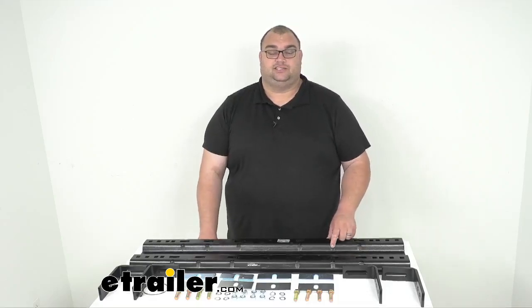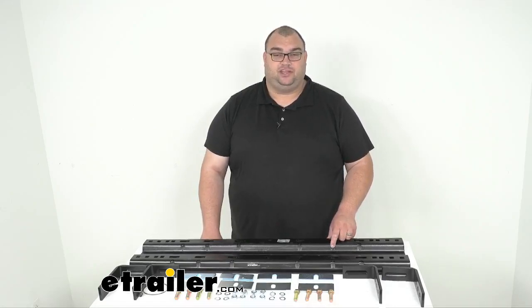That's going to do it for our look today at this Demco Premier Series above bed base rail kit. I'm Steven with eTrailer.com. Thank you so much for your time today. Use our fit guide at eTrailer.com — enter the year, make, and model to make sure you're getting the right parts for your vehicle. Have a nice one.